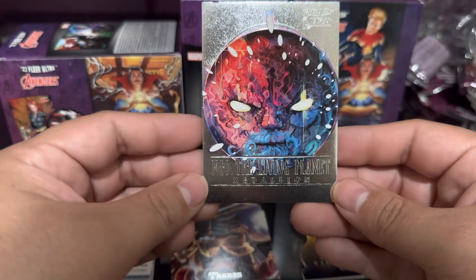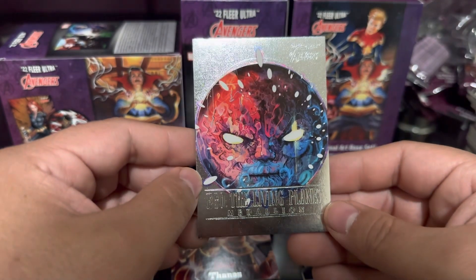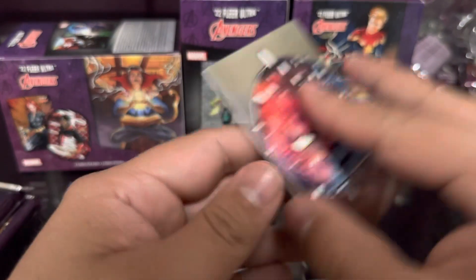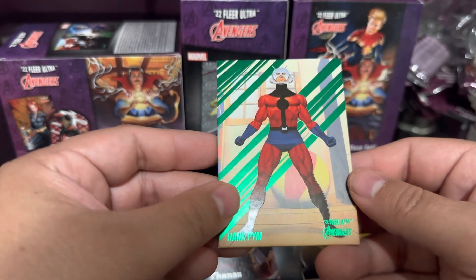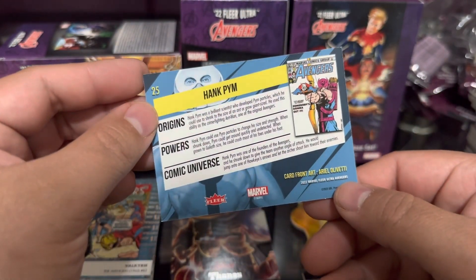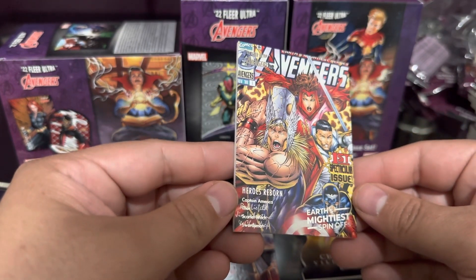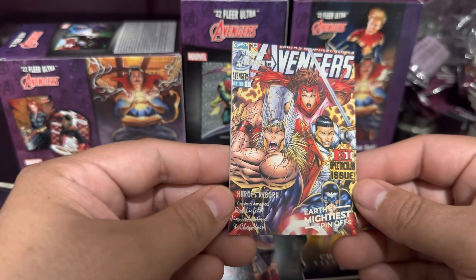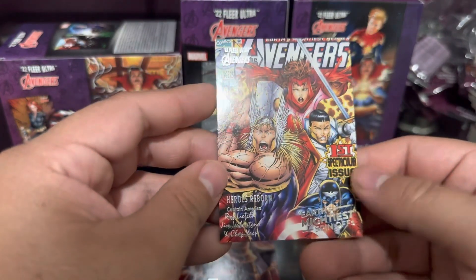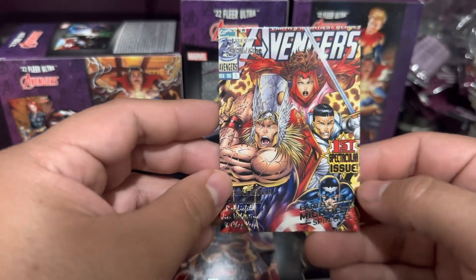Another medallion - let's see, okay there we go - Ego the Living Planet, what the heck, it's creepy! Never even heard of this - Supreme Intelligence or whatever. Green parallel Hank Pym. Earth's Mightiest Spin-Offs, Heroes Reborn - oh this is a nice one! Captain America, Thor, Scarlet Witch and Swordsman right there. First spectacular issue - nice, I like that one.